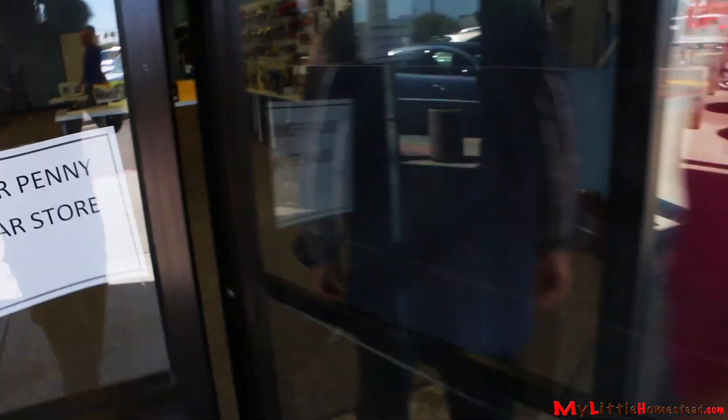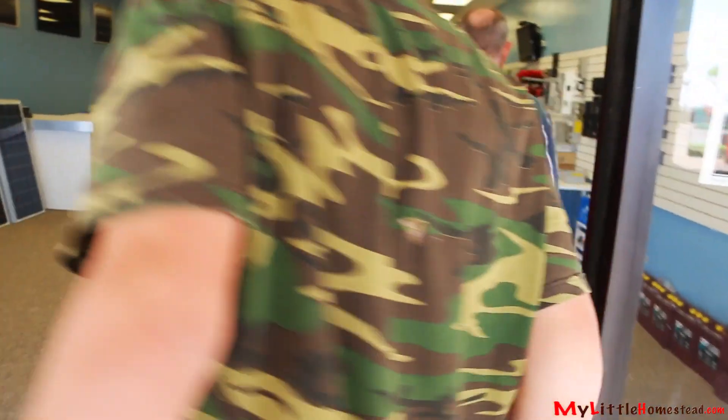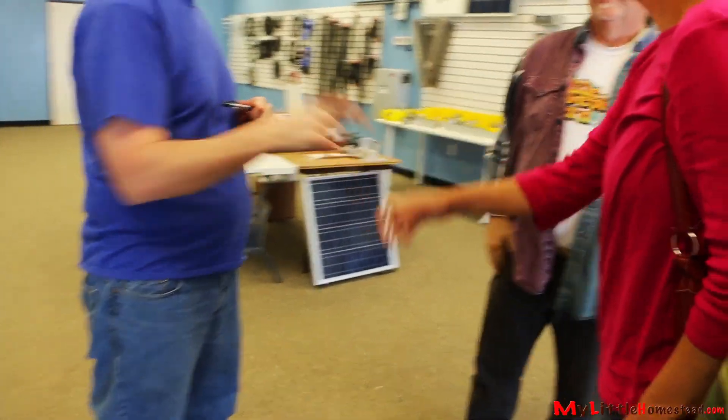His name is Aaron and he has an online site called Solar Penny. We're looking forward to meeting him and getting some help.